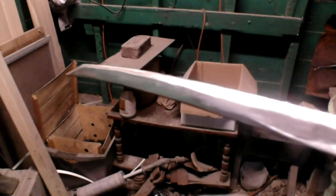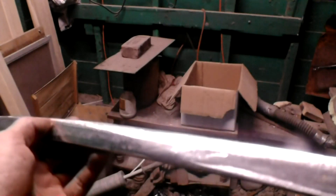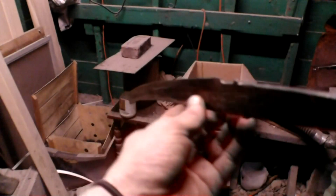Alright ladies and gentlemen, so it cracked in a bunch of places — little cracks, just in the hardened part. But the spine held together, so I'm going to keep going ahead and working on this.